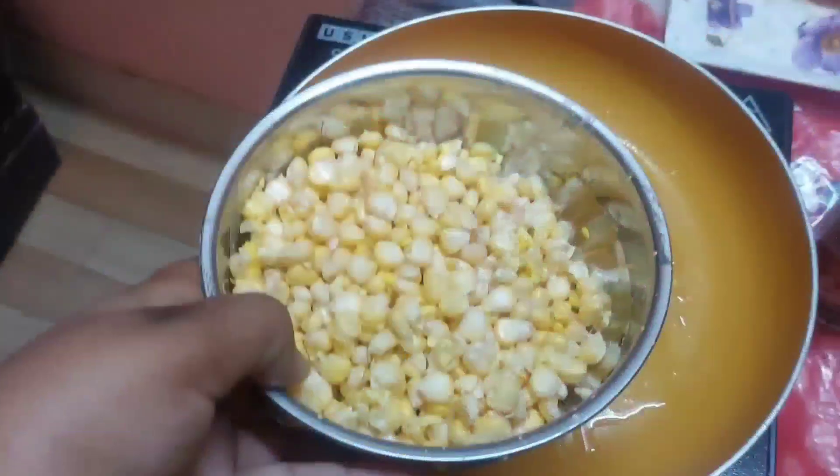First, heat the oil, and when the oil is warm, add the corn and sauté it.